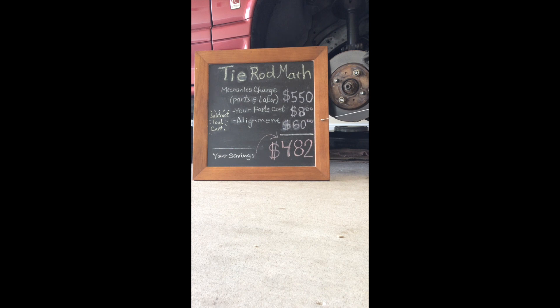After changing tie rod ends, you'll need to have your alignment readjusted — consider that cost. My tire shop will do that for about $60. My savings? A staggering $482.